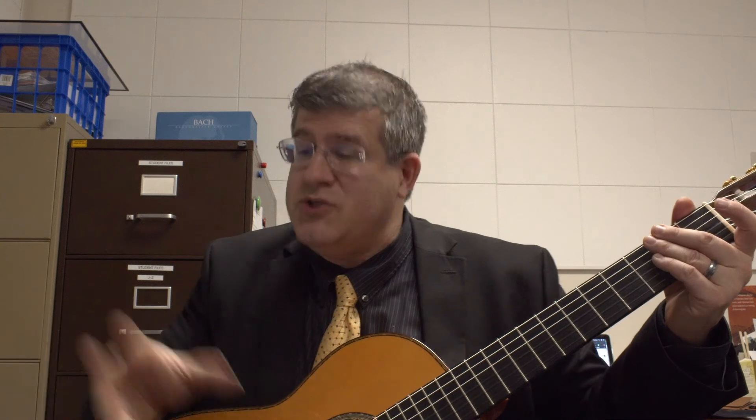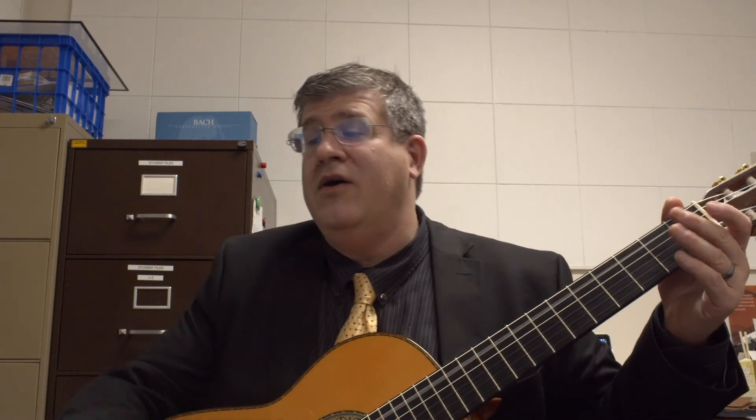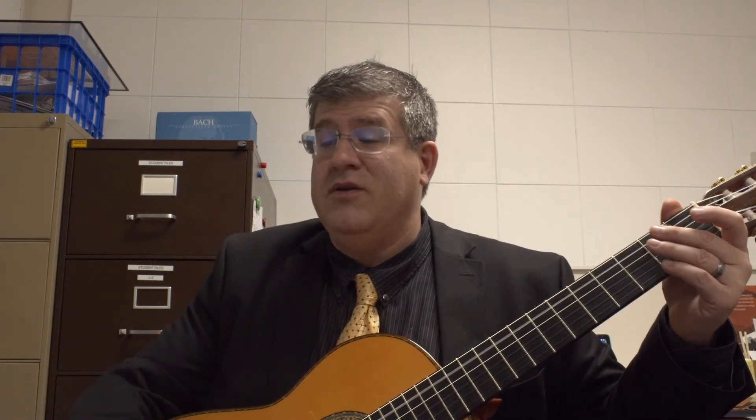You'll notice that right around measure five is where you actually had something very similar. But this is, of course, measure 60. So you hold, then continue.